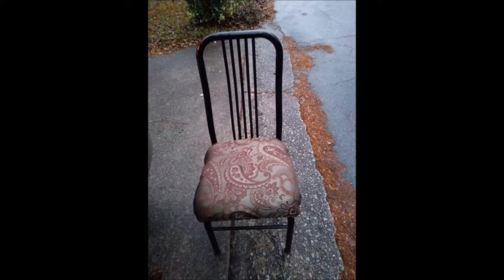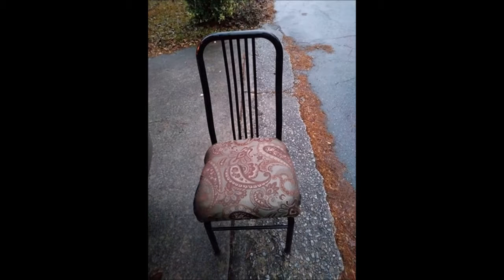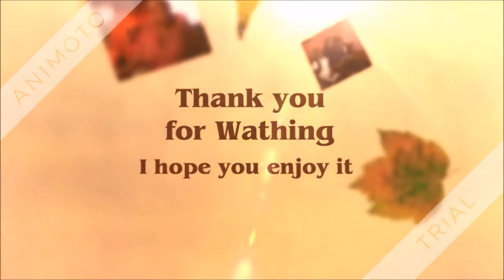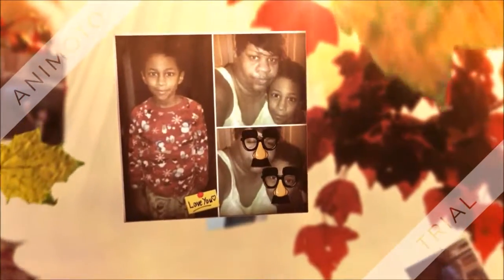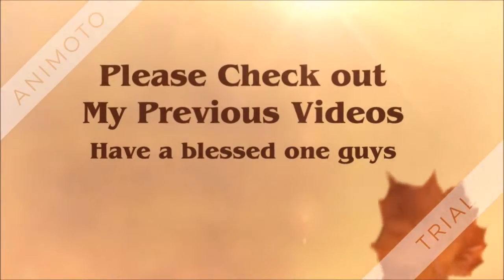So these are the chairs when it was all said and done — all completed. She said she really loved them, so we packed them up in her truck. She told my sister that she really enjoyed the chairs. I think they are so gorgeous. Be blessed, you guys, and I hope you enjoyed the video.